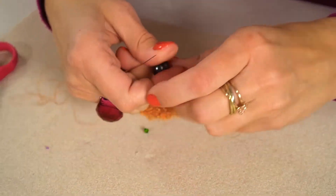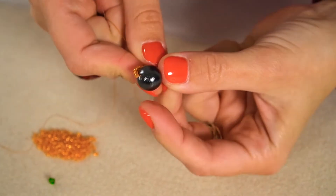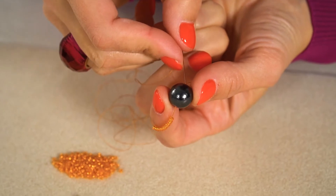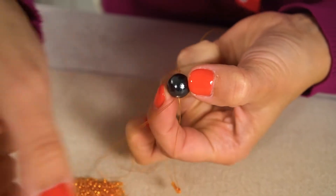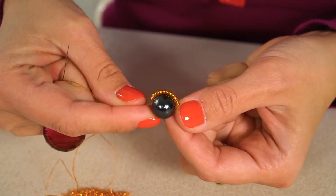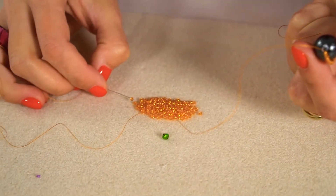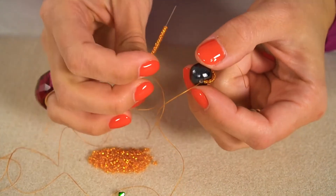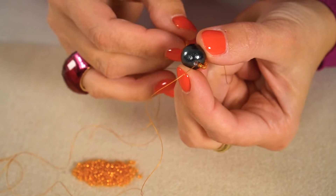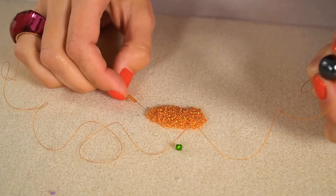Now take your needle and pass through the bead hole, leaving approximately a four-inch tail - we will secure it later. String seed beads in an amount sufficient to go around your bigger cotton pearl, then go through your bead again from the bottom to the top and pull your thread. You can see the line of seed beads goes around our bigger bead. We have to repeat this many many times till we cover the cotton pearl. I've strung another 12 beads and once again I'm going through the bead hole.